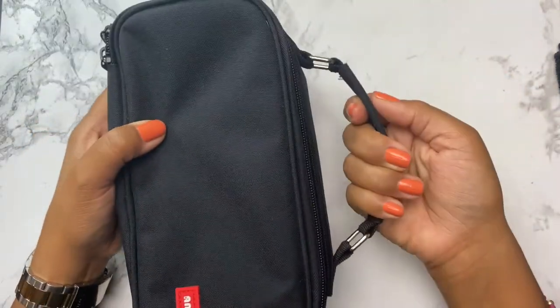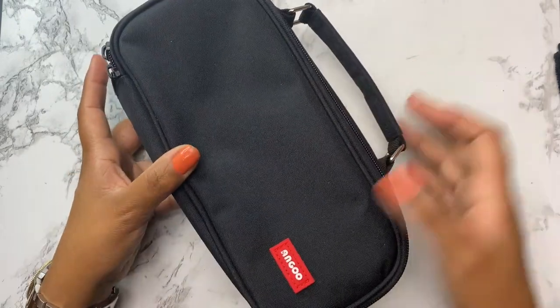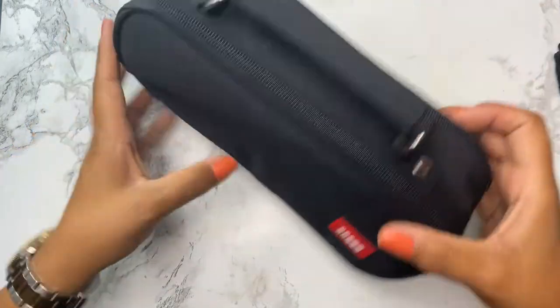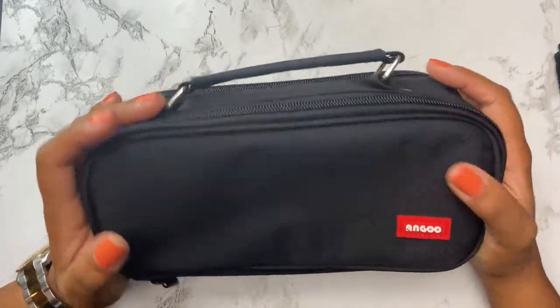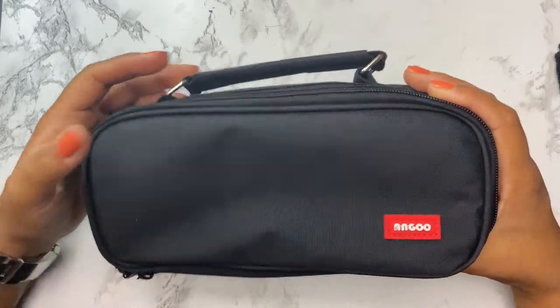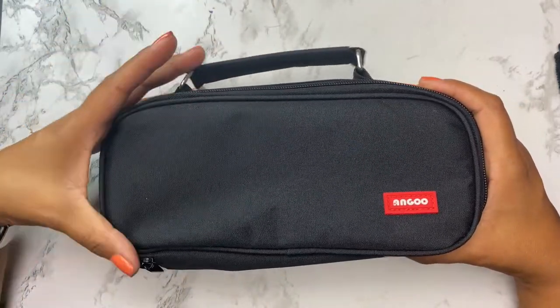This is like a perfect bag to just take with you even by itself. It's got this handy little handle and I think it's also a great bag to just add into your luggage if you're actually going on a trip. Even if I'm just going to take a few minutes to sit on my balcony, this will be a great kit to just grab and not overthink what I'm going to be using.